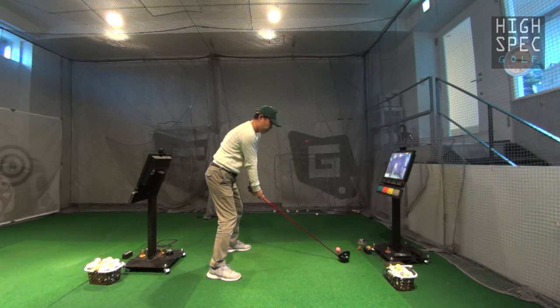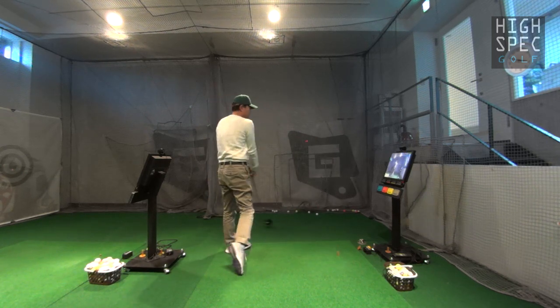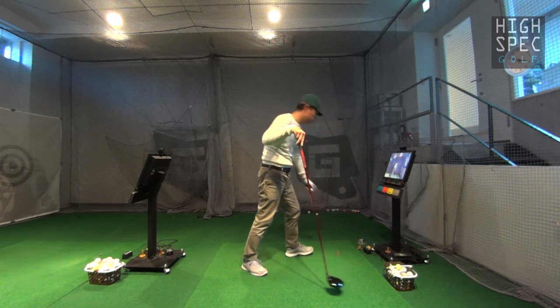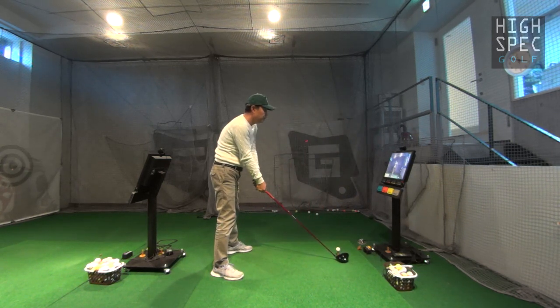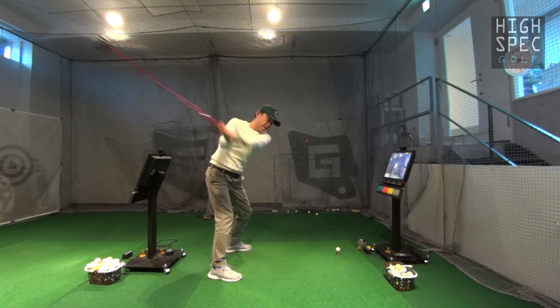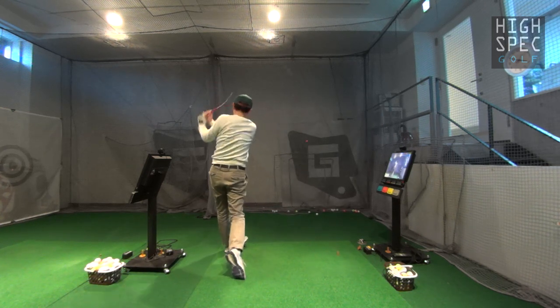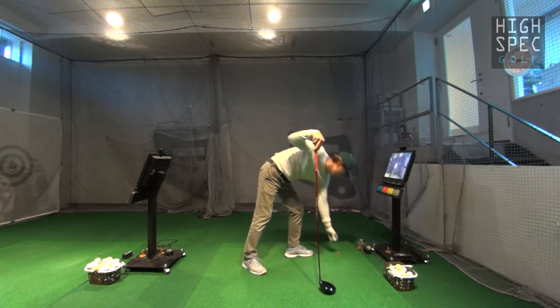こんな感じでどうですか。なので今あの調子に乗ってちょっとドライバーを普通に打っちゃったので、ドライバーもちょっと動作訓練をしてみます。きっちり動作訓練をして打つとどうなるか。上げてこうなってこうですね。よいしょよいしょ、動作訓練で上げていいですね。